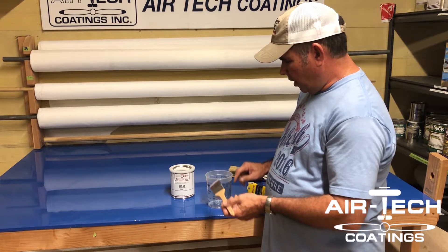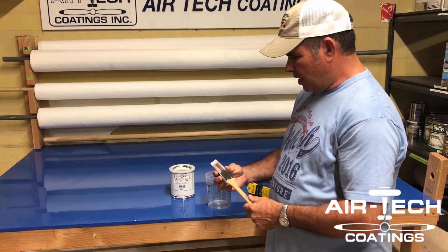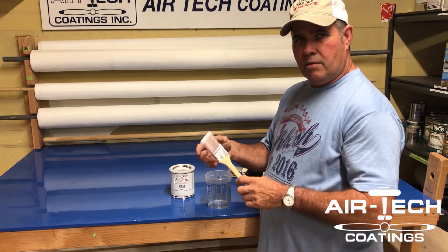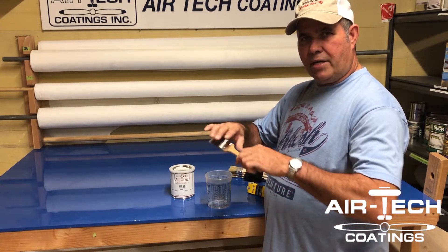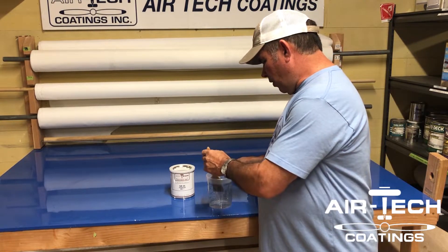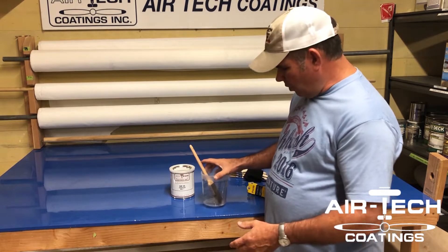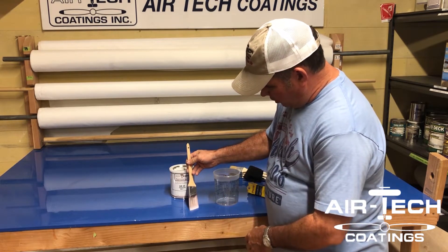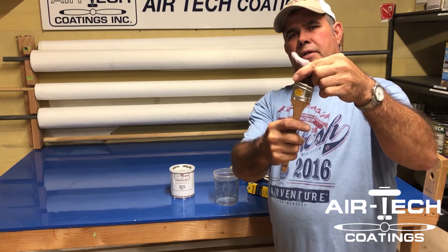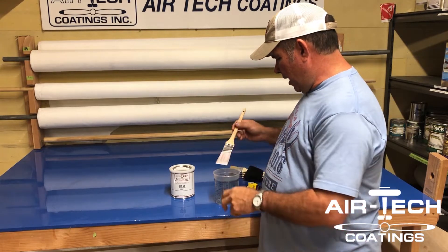Have an extra cup with some acetone cleaner to clean the brush out. The thing about AirTech UA 55 is it can get all dried up, but unlike some other glues, with acetone you can rejuvenate it and turn it right back. You can have that brush back just like that with a little bit of work. The no-no is leaving the brush in the glue overnight with the lid on — it'll work but the brush will splay out and you can't get that shape back. If you want to keep it pristine, clean it at the end of the day.